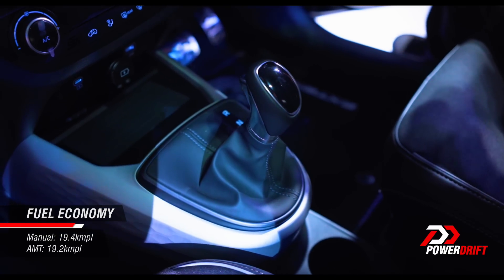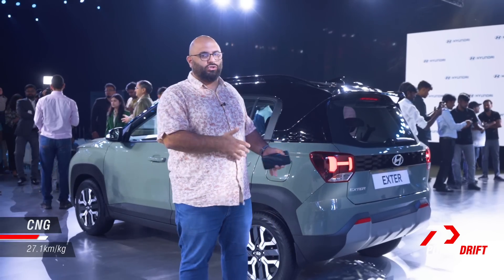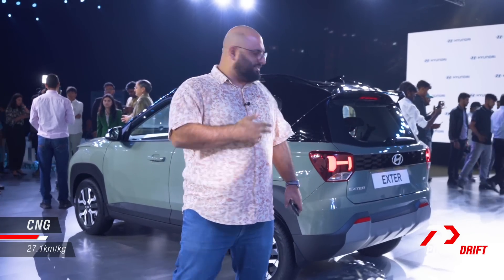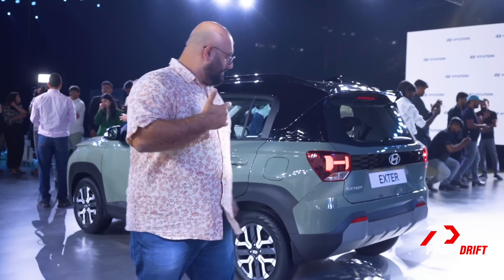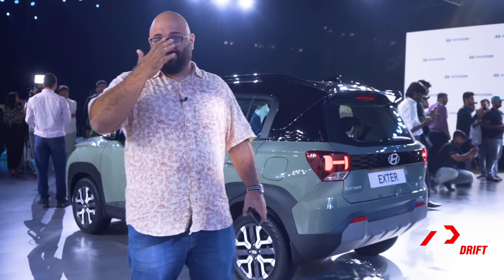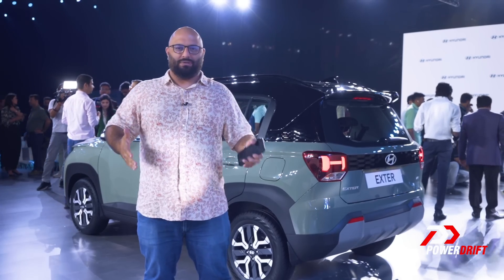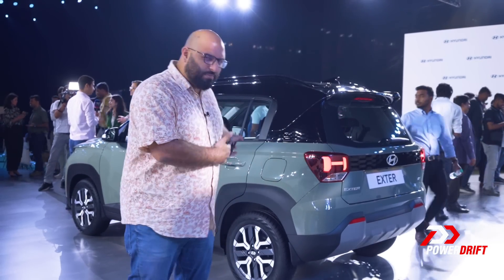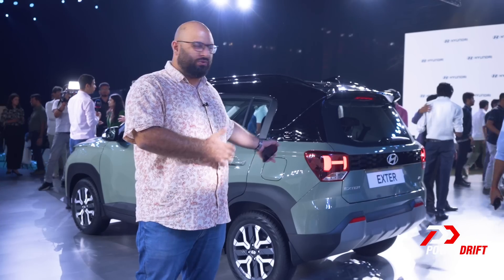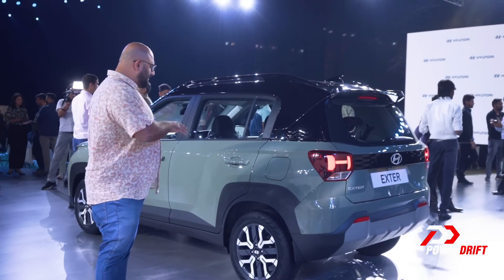Tried and tested engine. You get the manual gearbox, you get the automatic gearbox, and right at launch Hyundai is offering a CNG version as well. So there's really something for everybody in the Xter, which is great — just give every option imaginable right at launch, don't make people wait. Will a turbo engine come into this? I don't really think so. Should a turbo engine come into this? Yes. But nonetheless, this is what you get.